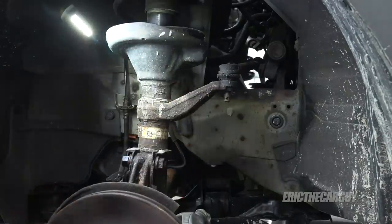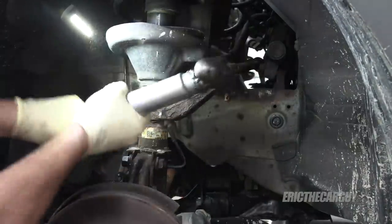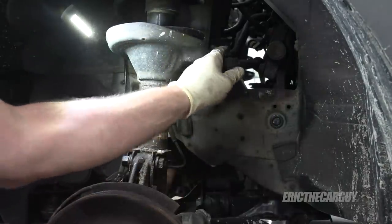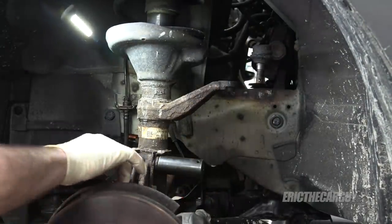A couple of love taps should knock it loose. Seven-eighths fits on that solid; 19 on this side.